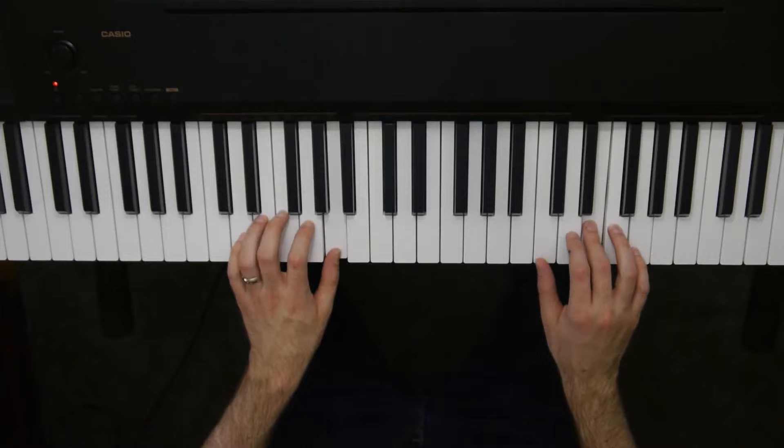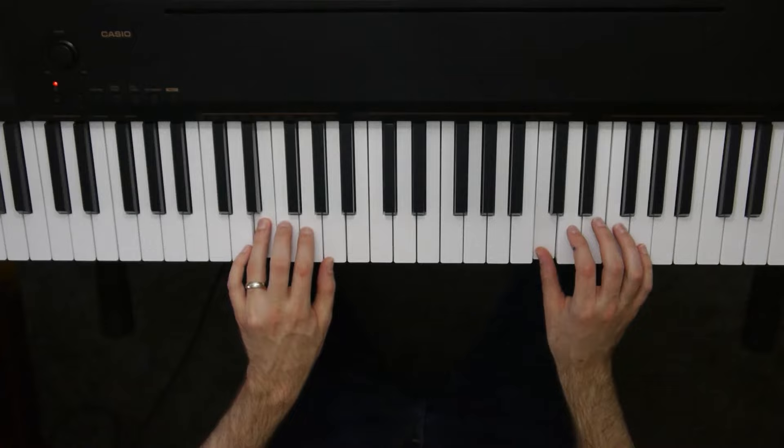A little crescendo getting louder and louder, and that's when we go to the next part. Here's what we do next.